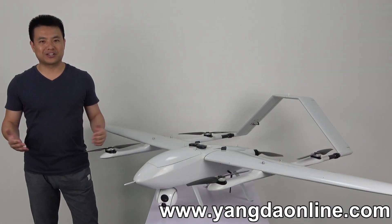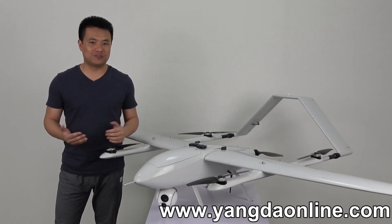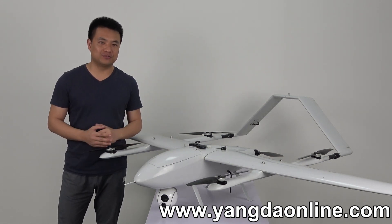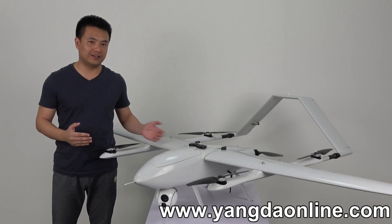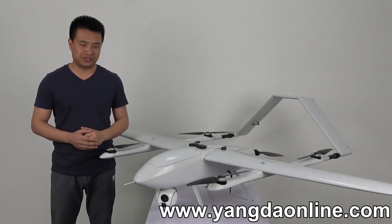Hi guys, it's Gary from Gannock's Creed. Today I'm very excited to announce that our first VTOL plane is released. This is why the model name is FW250.